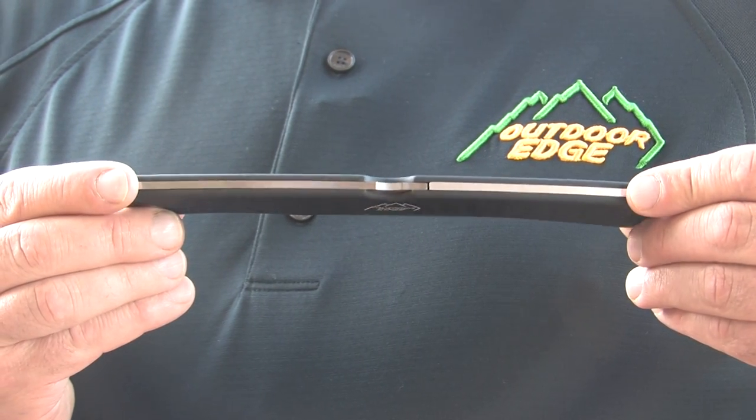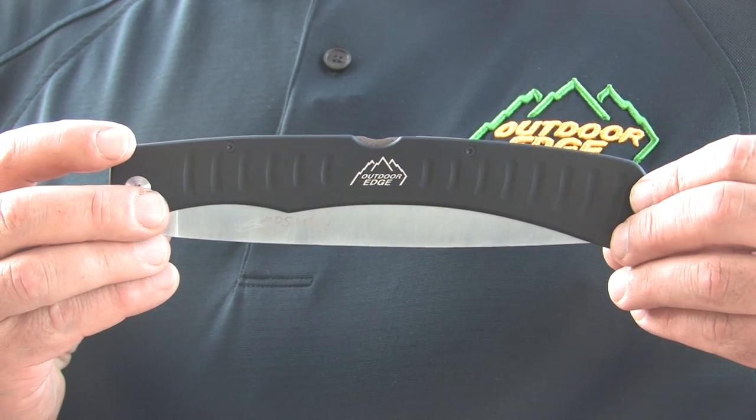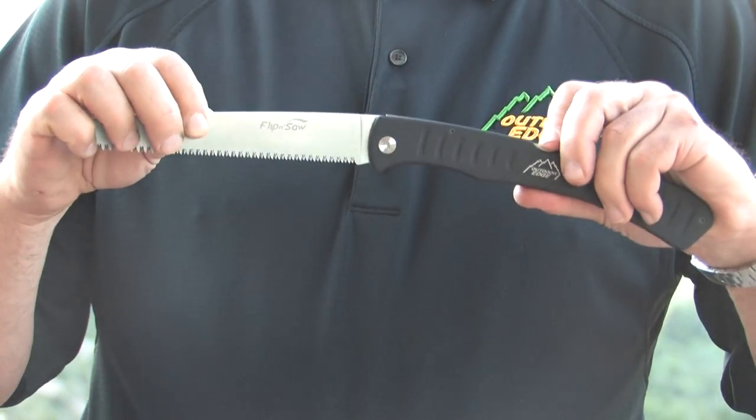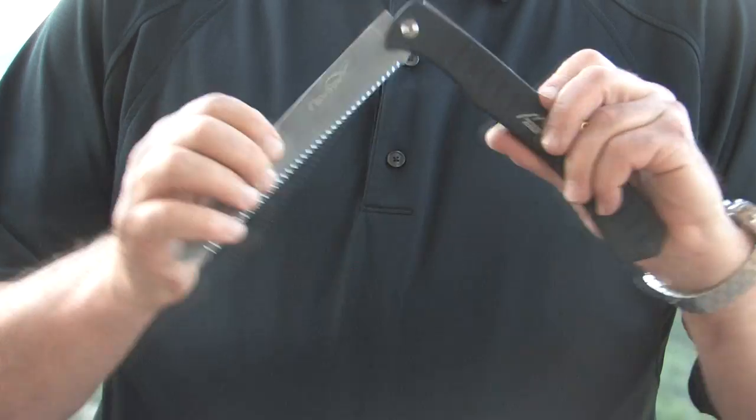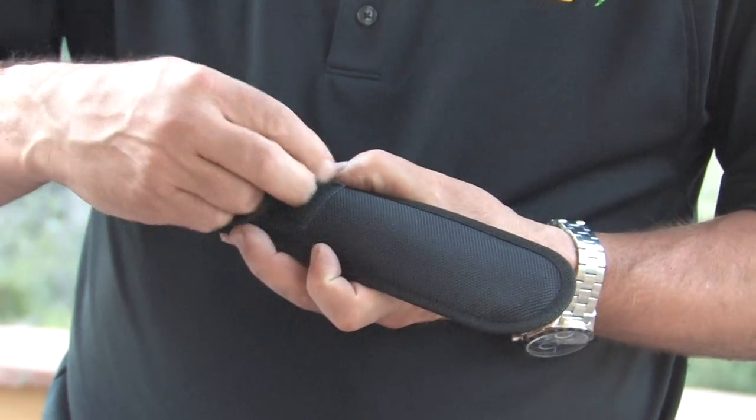The thin, lightweight aircraft grade aluminum handle is rubber coated with traction slots for a secure non-slip grip. The Flip and Saw features a sturdy lock back design with smooth action for easy opening and closing, and comes complete with a nylon belt sheath.